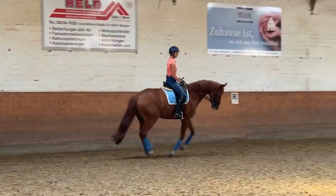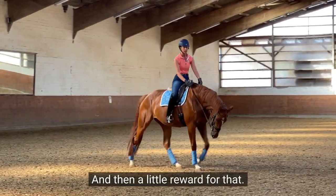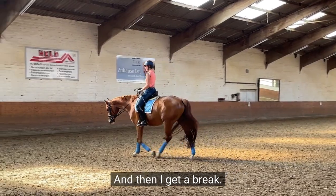Sitting back. Collect, collect, collect — walk. Good girl. And then a little reward for that. Good job. So that she also learns, oh I do it right, and then I get a break.